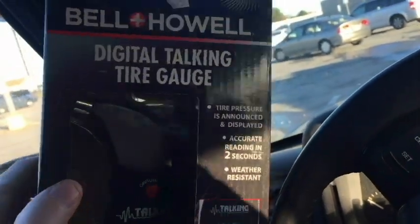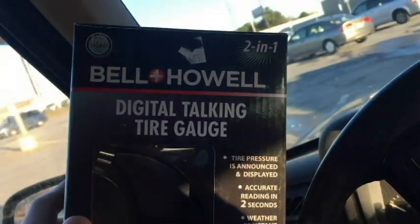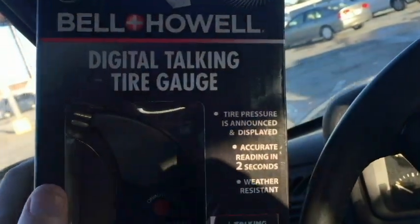Hello everyone. Just got finished doing a little bit of shopping and came across what I think is a novel product here. It's a Bell and Howell Digital Talking Tire Gauge.